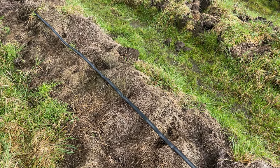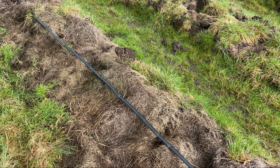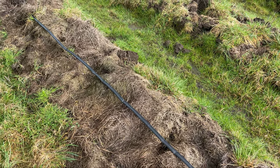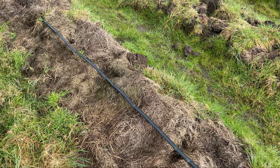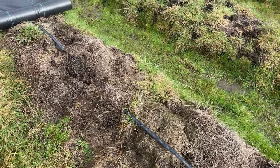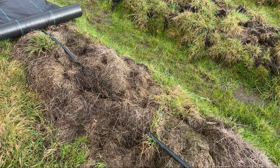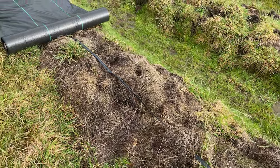We use drip tape underneath the ground cover — or weed barrier — that we put on top of the ground where we plant willows. So the first step is laying that down. I'm just going to put one piece of drip tape because if you let it run continuously, the ground beneath it will be saturated over time.